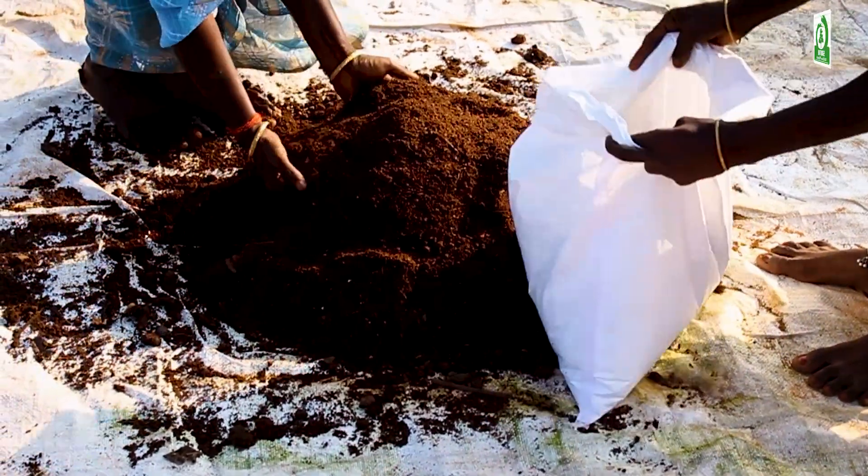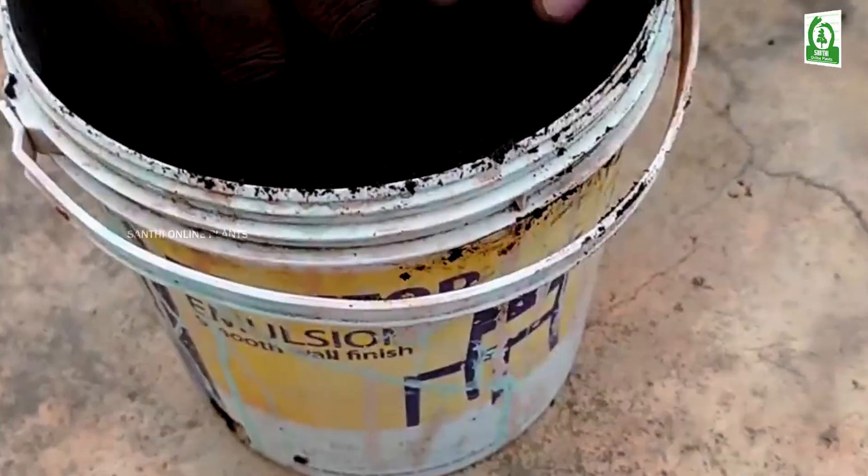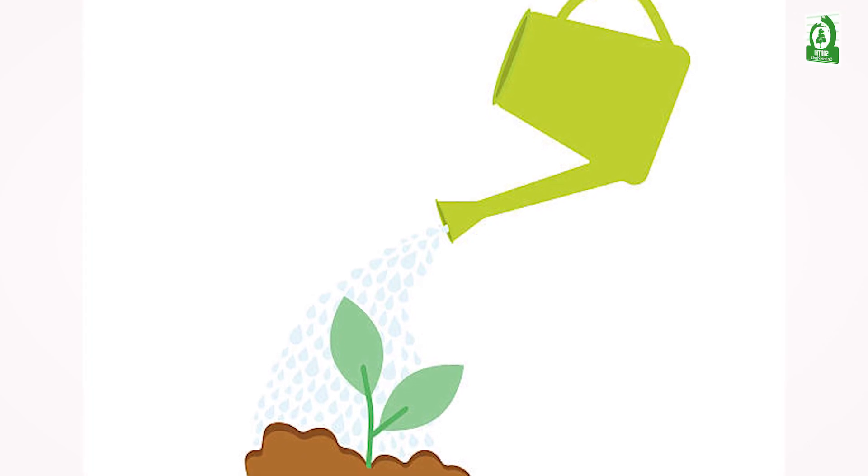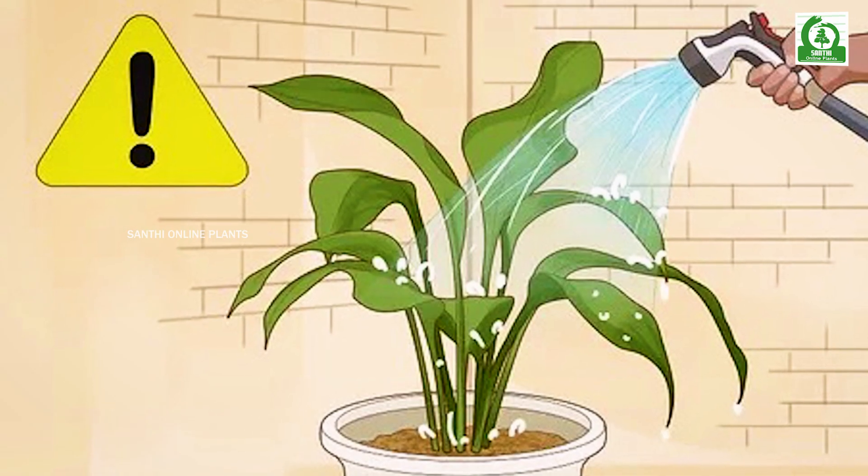We need to mix the soil in the pot. We need to mix the water in the pot. The top soil is dry. This is why we can avoid overwatering.